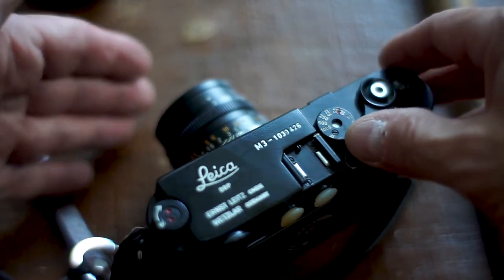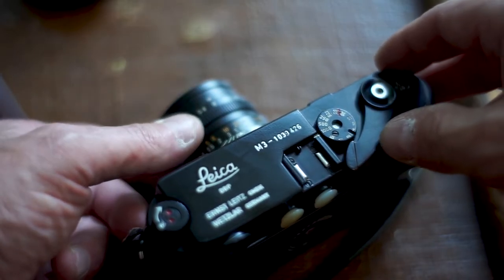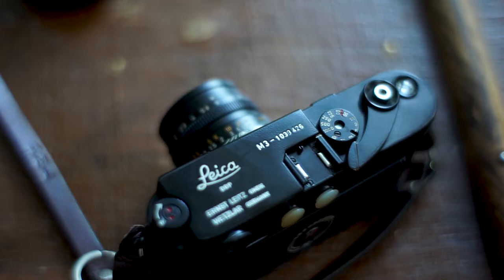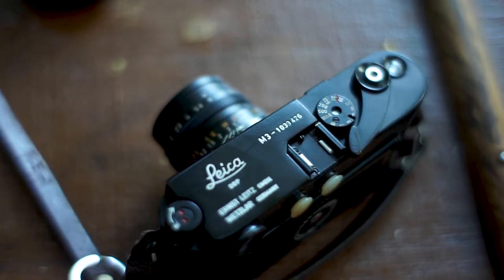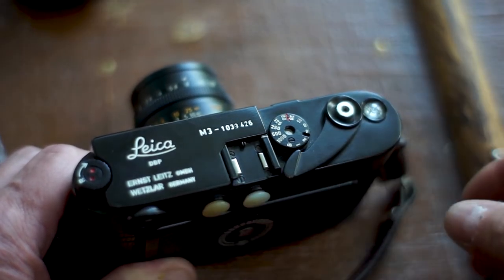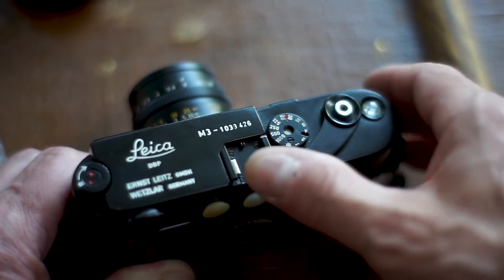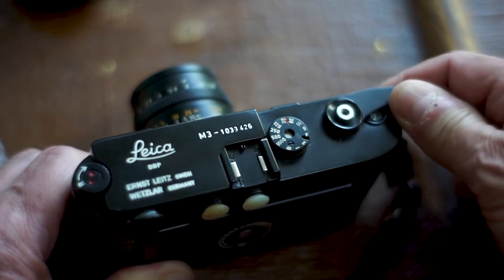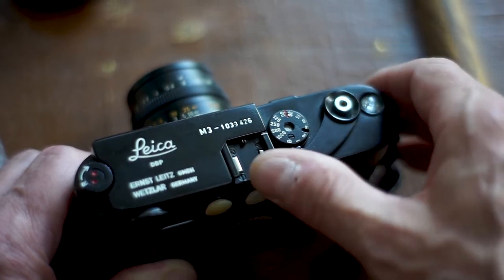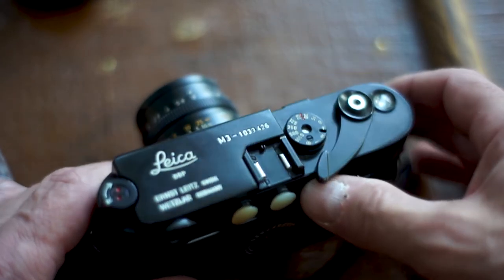If you've got an ND filter, you can change that up. But realistically, if you've got 400 ISO film and it's a bright sunny day, you're shooting at f8 or f11 — that's what you've got to deal with. There's a little more to it than just pointing and shooting, and that's what makes it fun. This is your film advance lever and cocking lever — it does it all at the same time. Each time you take a shot, you have to cock it, which pulls another frame across.